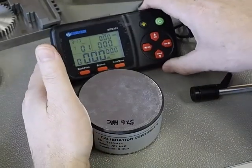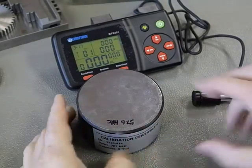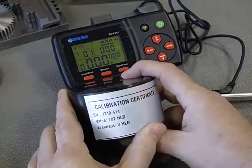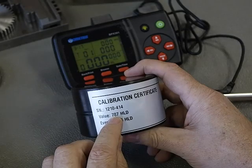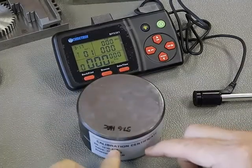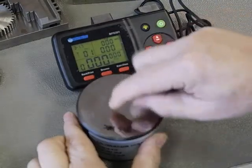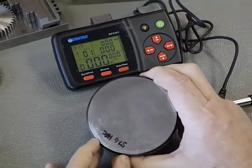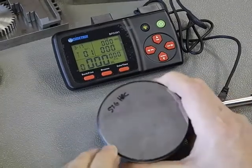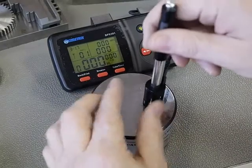To do calibrations we do an exact number of 5 tests. We're looking for this HLD number here — 787 — for this particular block. It's either going to be written on the side of the test block or laser engraved on the face of the test block. Pretty hard to see but you can just see the laser engraving around here.